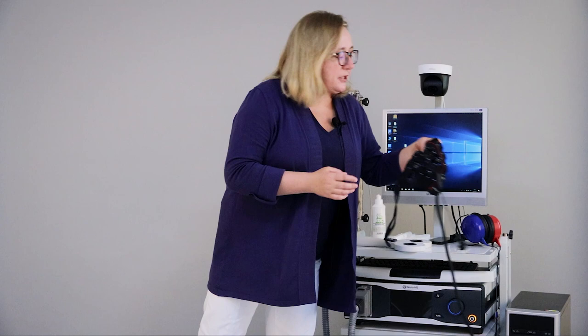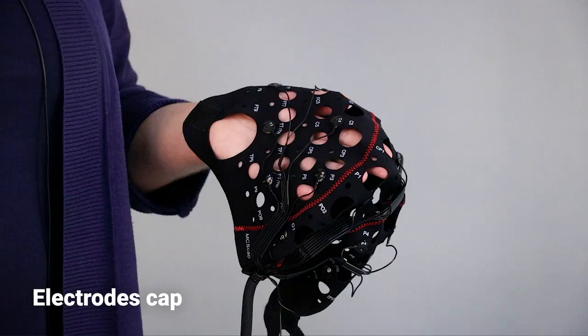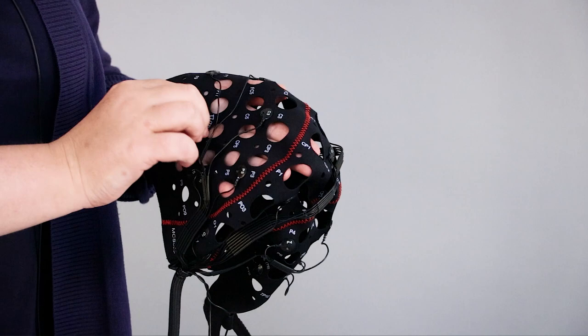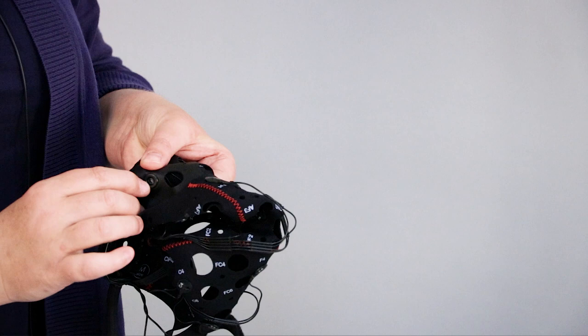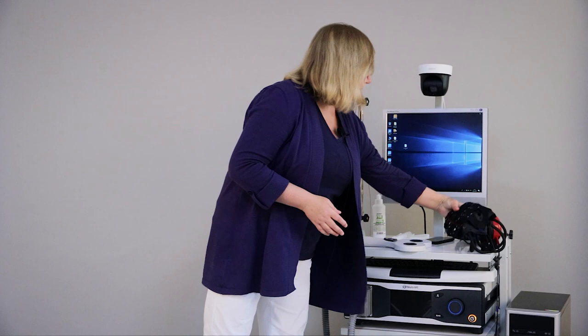Also, I will use special electrode caps. As you can see, the electrode is very thin and flat, and I can rotate them in any direction. Also pay attention — the shape of these electrodes is not ring.